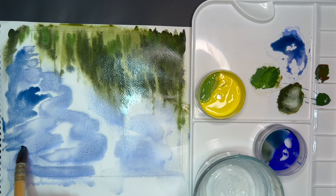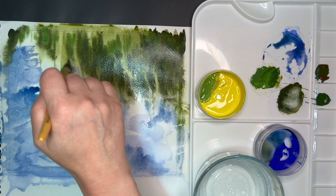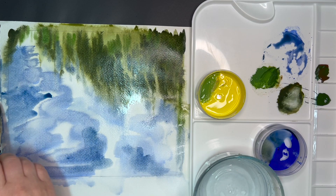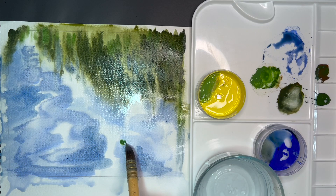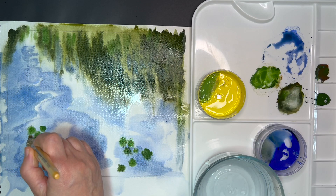Now mixing blue with the sap green and burnt sienna mixture for a darker reflection of the clouds in the water, making quick marks here and there. I'm not being exactly precise — I want this to be more flowy with an impressionistic style. Now I will be focusing on the water lilies.